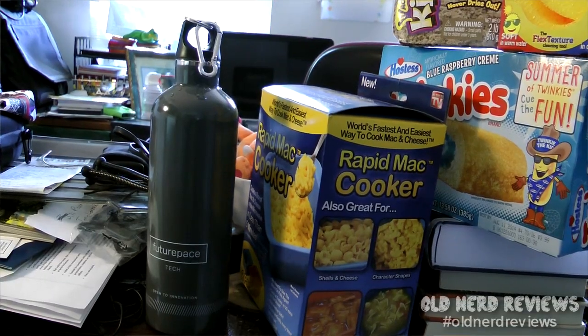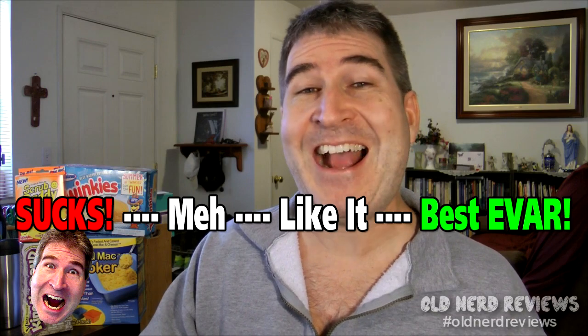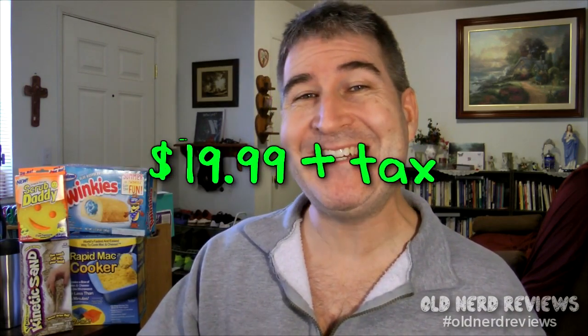So I want to show off my new Future Pace Tech dual wall insulated stainless steel water bottle. I'm living large and in charge now. I've had older water bottles that didn't do too well, but they weren't as high quality as this. On the Nerd-O-Meter, I'm going to give this a high 'I like it.' It does exactly what I want it to do — fits in my cup holder and is getting me to drink more water. The price was right too. I picked this up on Amazon for $19.99.